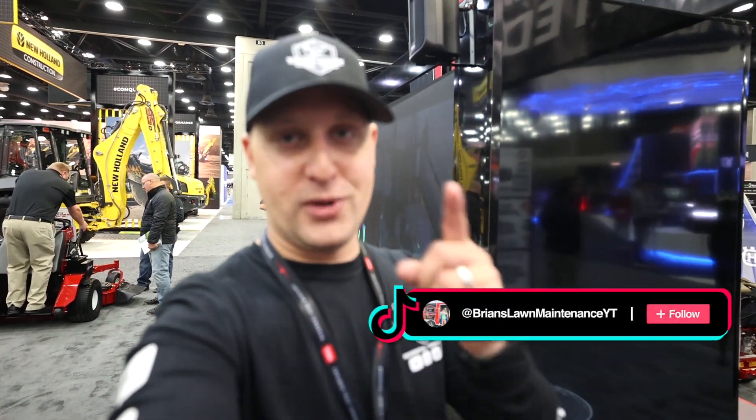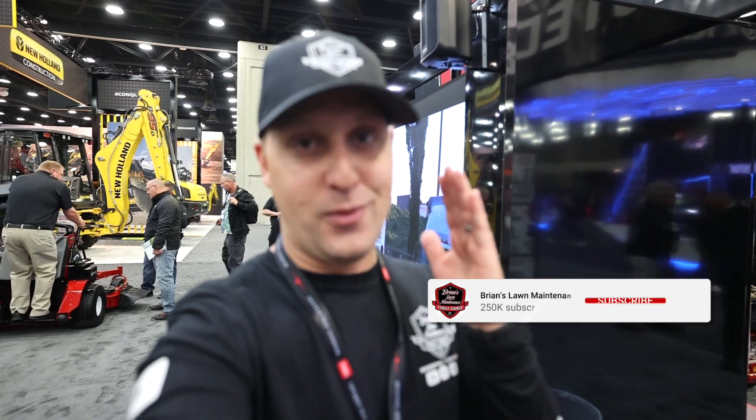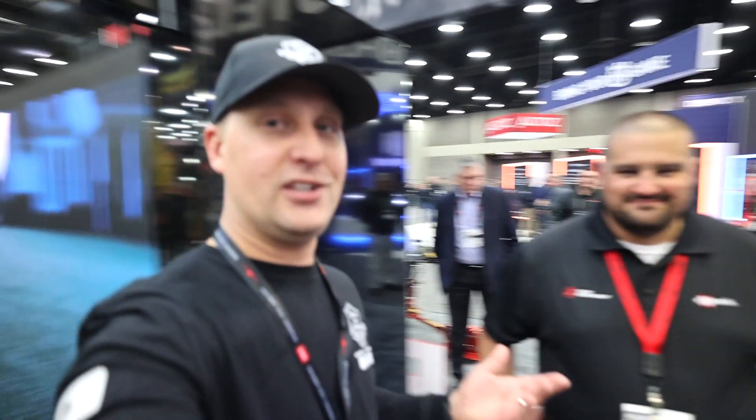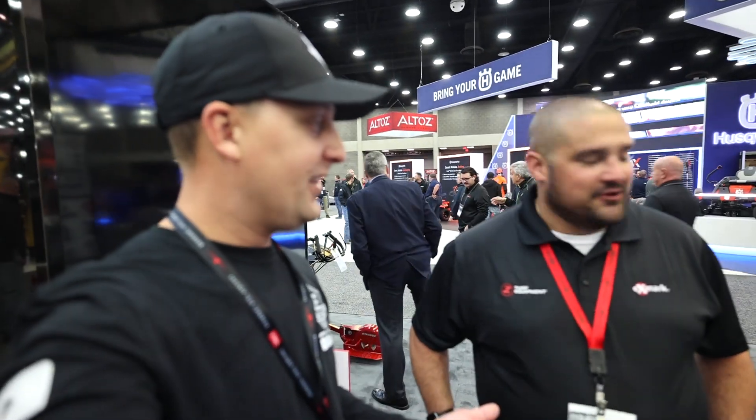Hey, what's up guys? Brian here, Brian's Lawn Maintenance. Hope you guys are doing well. We are over here at the Exmark booth during media day, and we cannot wait to show you guys all the new latest and greatest. I'm team Exmark — some of the best products in the game. I kind of call them the Cadillac of lawnmowers. So a lot of new product here, a lot of latest and greatest. You want to give us a little walkthrough?